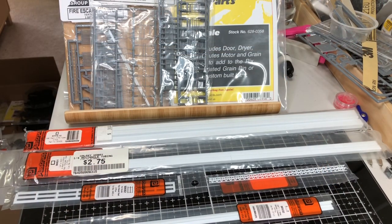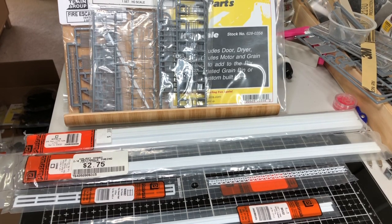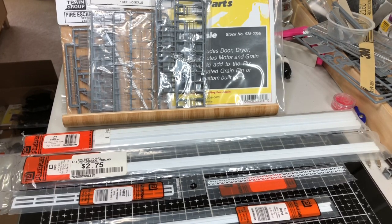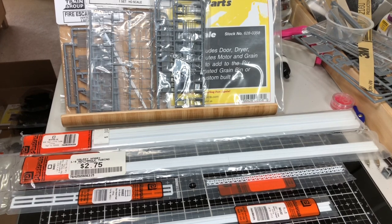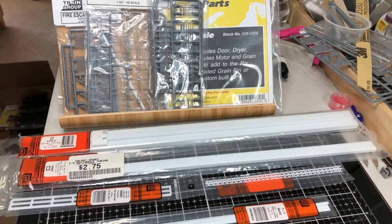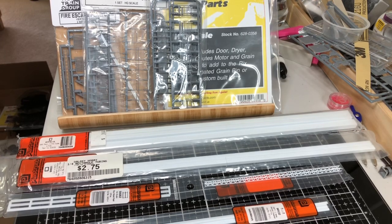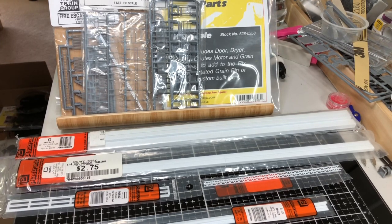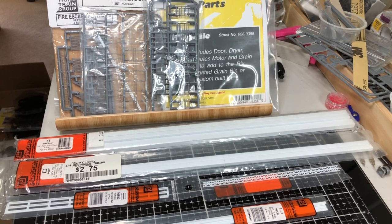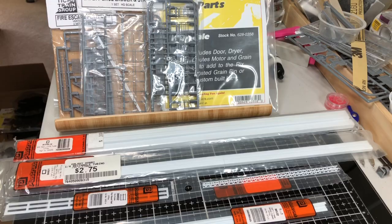Now let's look at the items that we're going to actually use to construct our conveyor belt. I will put a list of these with their numbers in the description block, so you'll be able to see them all. There's one thing that I don't have a good description of yet, but I'll find it and put it in the description block as well. Let's look at all the Plastistruct stuff that we're going to use. I went with Plastistruct due to the fact that they have everything that I need. Evergreen Models, unfortunately, doesn't quite have all of the shapes you'll need for this particular build.